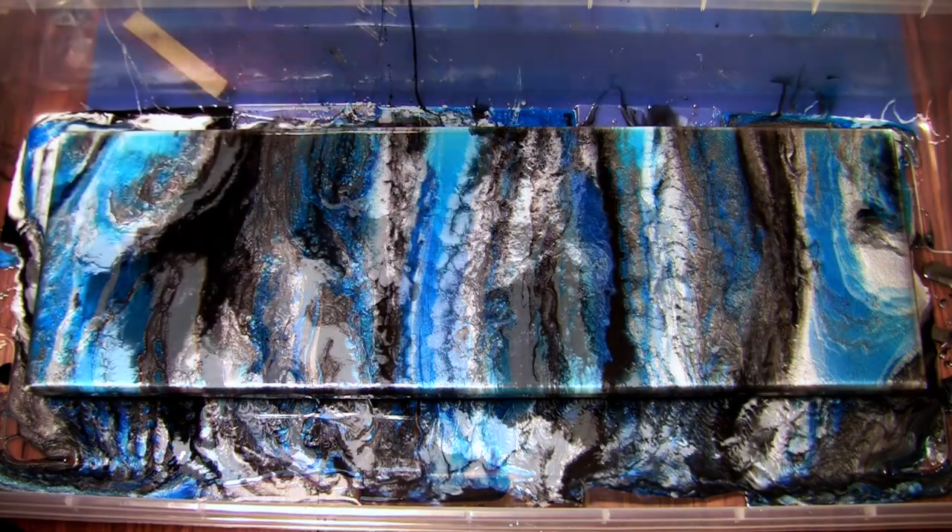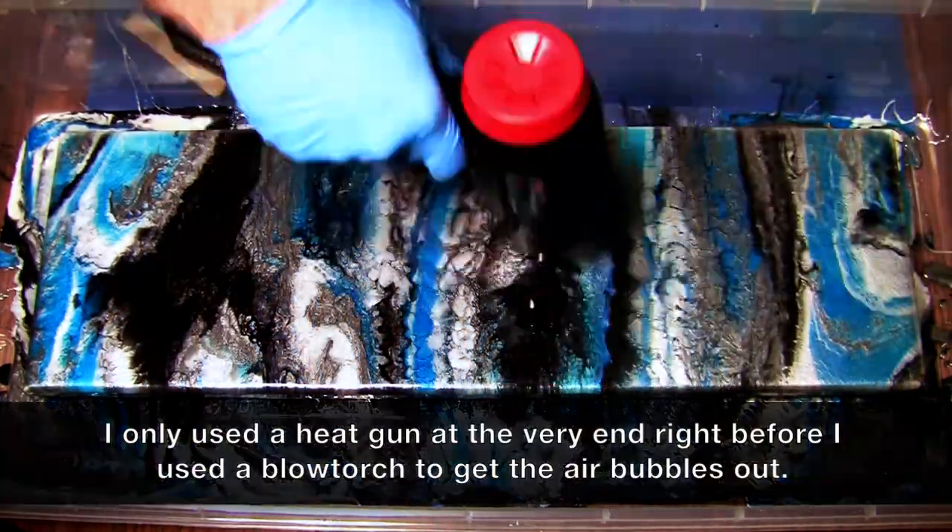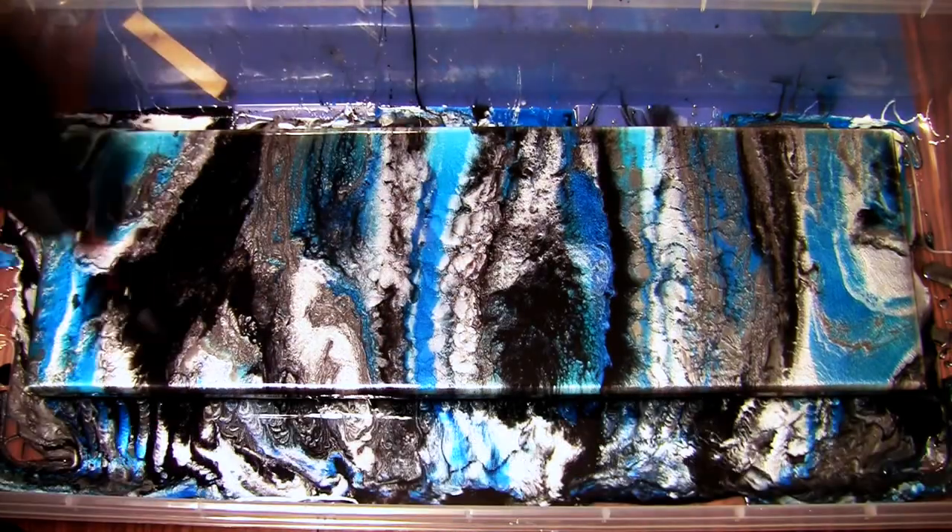My biggest piece of advice to you if you do something like this is just to have fun. I honestly had no idea what I was doing, and it turned out great.